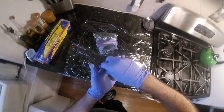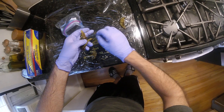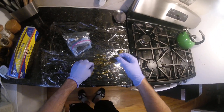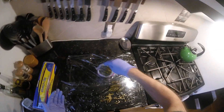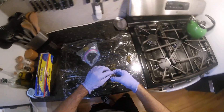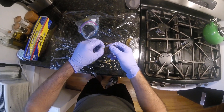I guess I have no choice but to taste this and see how hot it is. It's gonna be good in the pork chop. Yeah, it's hot. It's got kick. Not insane, but it's definitely hot. It should be good in the pork chop.